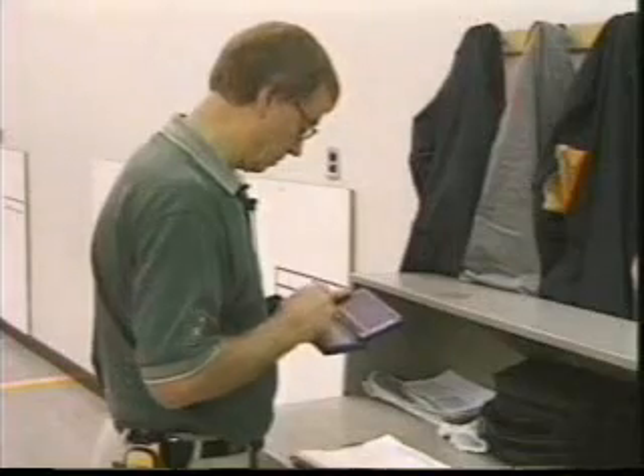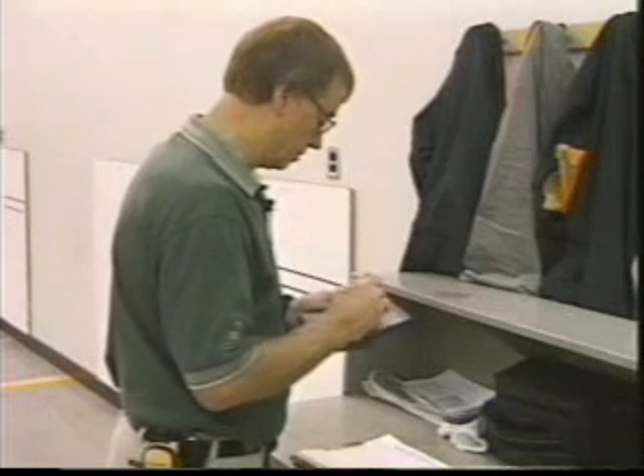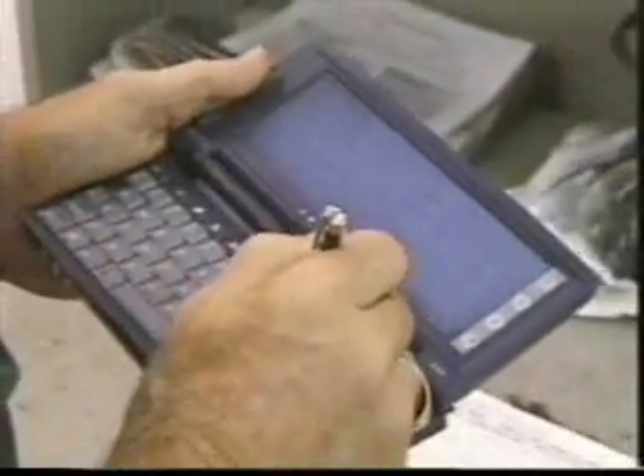Today, we're following Gene Dineen as he performs a complete vehicle audit and road test. Once the vehicle has been selected, it's brought into the inspection area. All pertinent information about the truck, such as the make, model, trim, axle, and vehicle identification number, is recorded into a handheld computer. As he conducts the inspection, any discrepancies will be entered into this unit. All records will be transferred to the main plant computer at the conclusion of the evaluation.